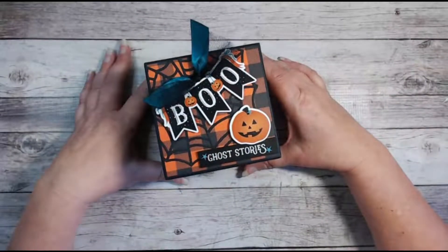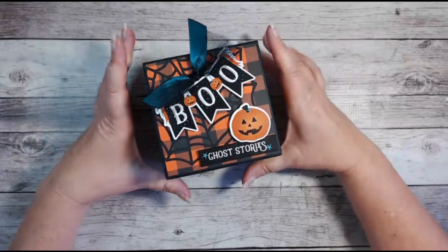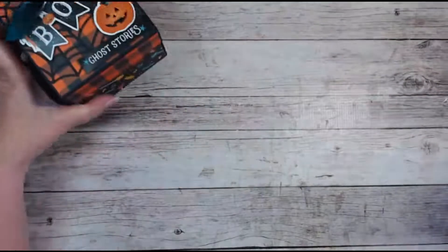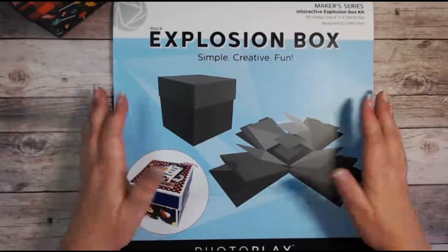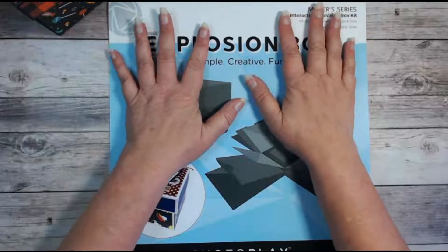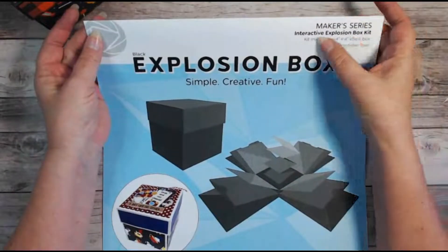Hey everybody, welcome to my channel and welcome to Friday Night Fright number 6. This week I created an explosion box and I used a kit by PhotoPlay, and it was fabulous because it just took so much of the work away. I highly recommend this product — I love it, and this is part of their Maker Series.